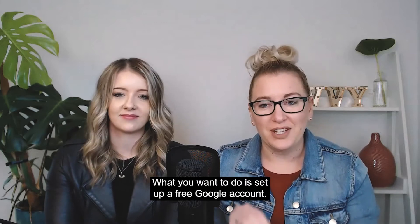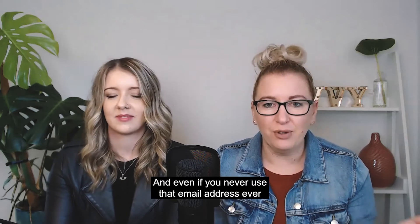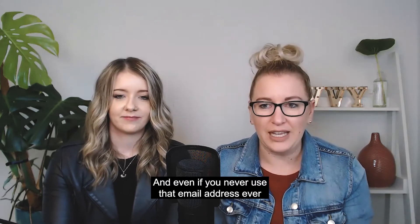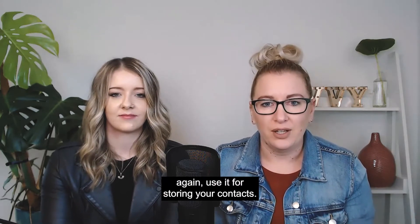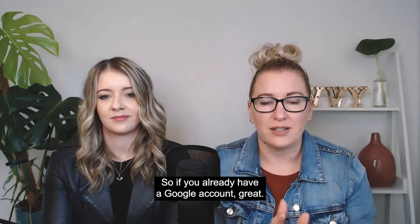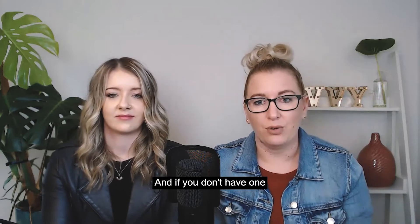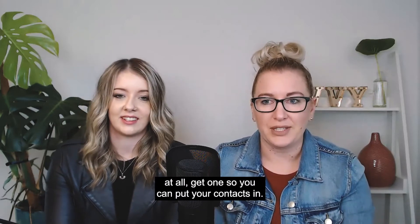What you want to do is set up a free Google account. And even if you never use that email address ever again, use it for storing your contacts. If you already have a Google account, great — start saving your contacts into it. And if you don't have one at all, get one so you can put your contacts in.